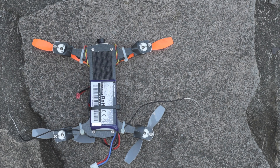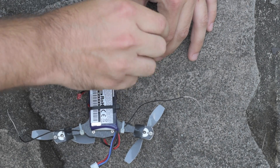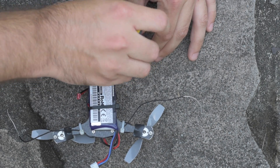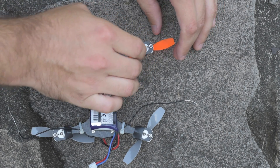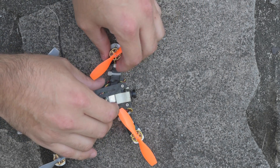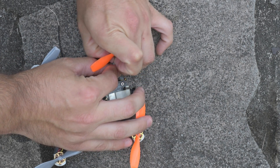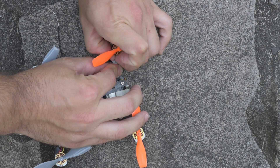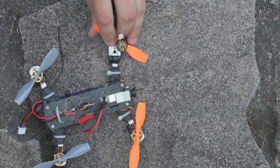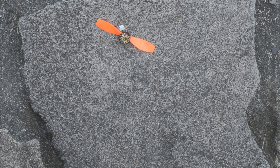What I'm going to do now is remove the three mounting screws for the motor. Now that I've done that, the motor can come right out of its socket in the ESC. There's the ESC socket, and now we've got a detached motor.